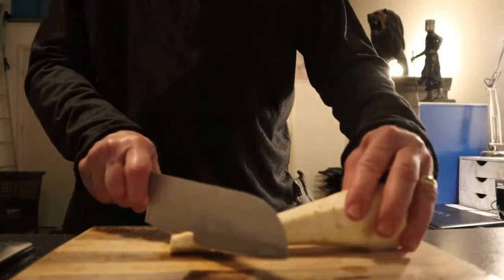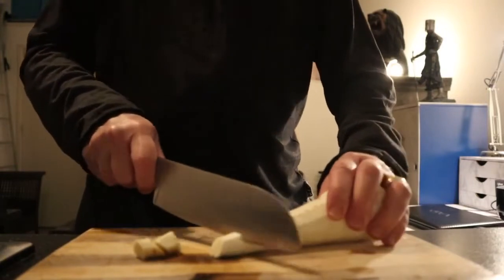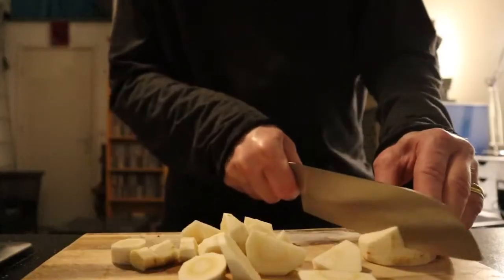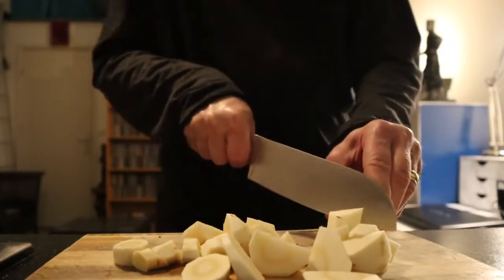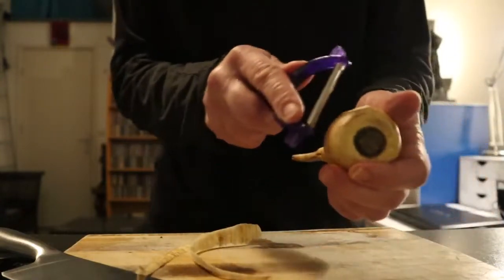And then you cut them into like same-size pieces. I'm gonna use one more small one. By the way, you can eat it just like this, raw — kind of tastes like carrot, even better than carrot.